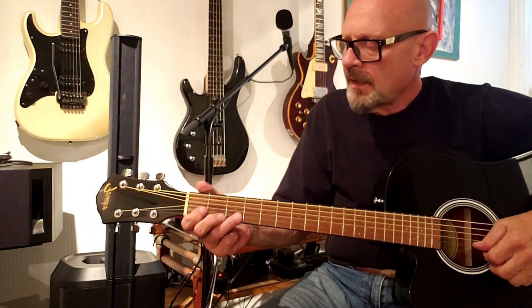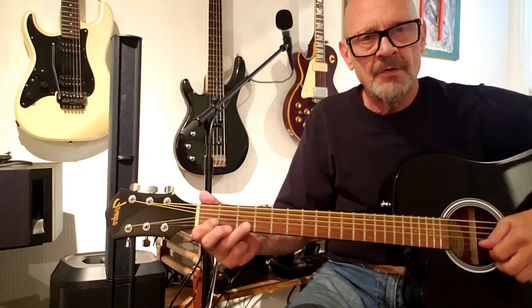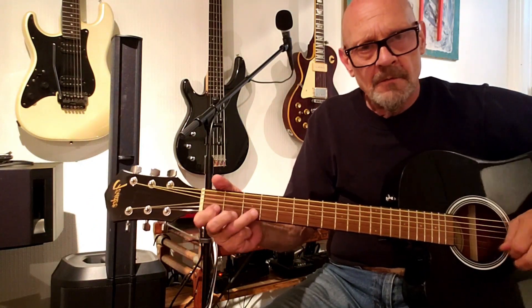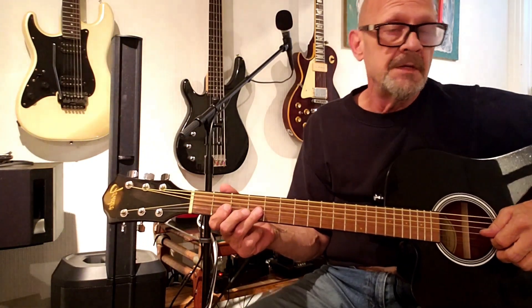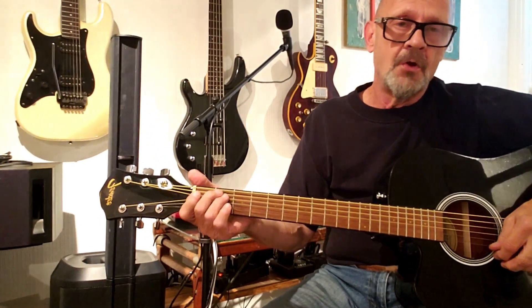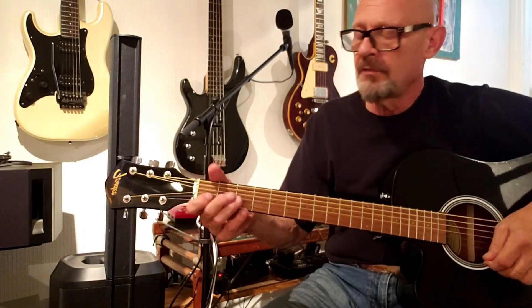Then up to your second string, your B string, and you're going to do a three-note pull-off starting with D, third fret, first fret, and open. Then up the neck further to your G string, your third string, and play an A and a B at your second or fourth fret. Your summary chord — in this case it's an E minor — and paste it all together.